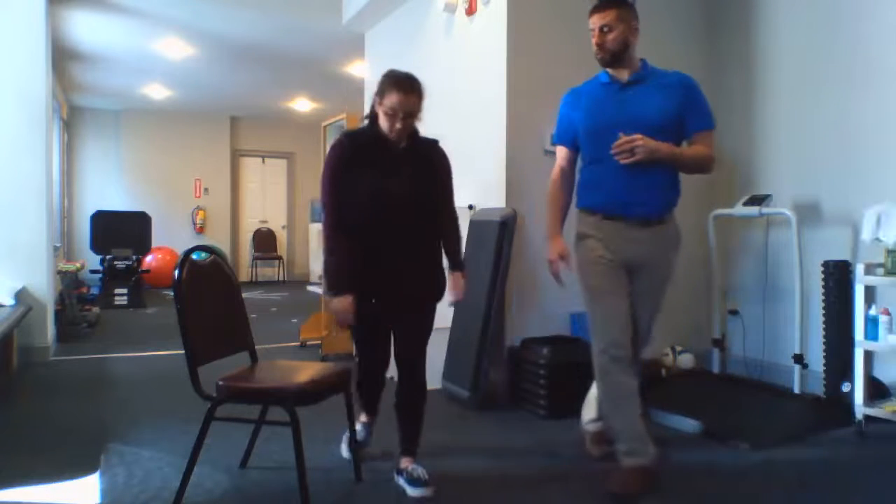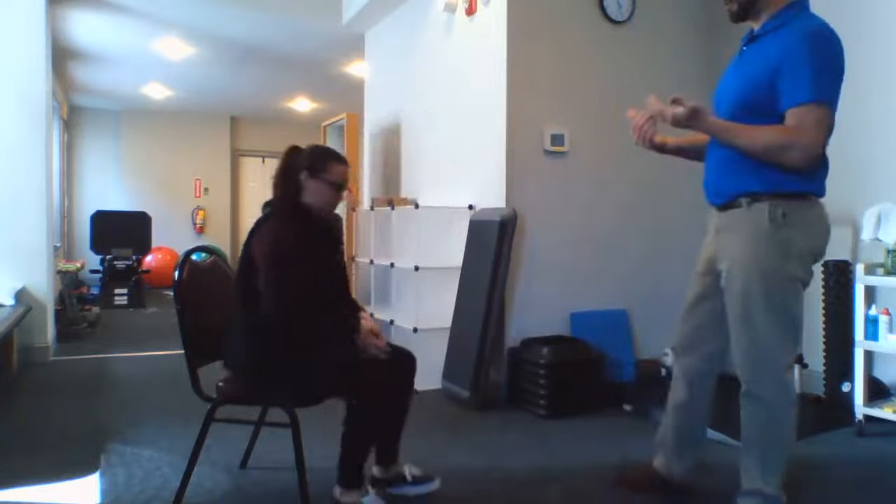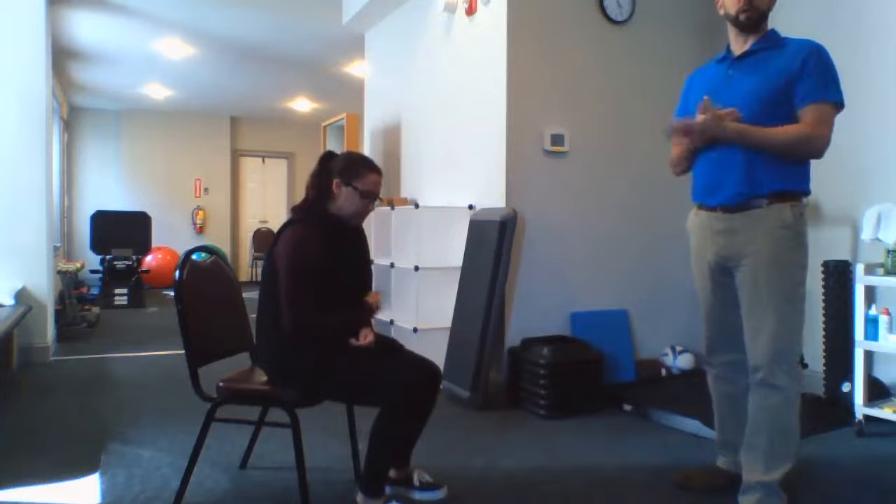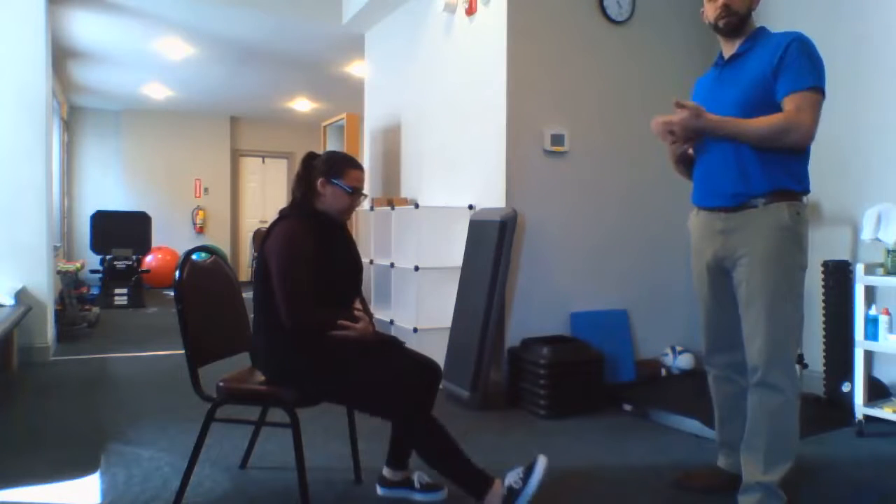Sam is going to demonstrate the normal seated hamstring stretch. You're going to start off by sitting near the front of a chair. The reason that's important is because you need to be able to straighten your leg all the way — if you're sitting back too far, you won't be able to get the knee straight.